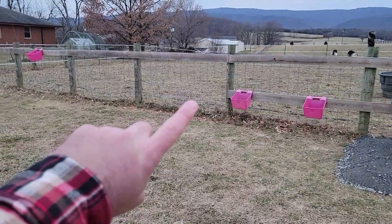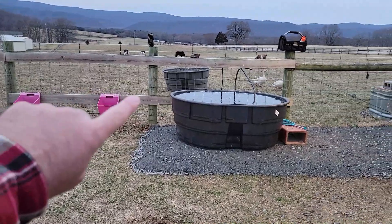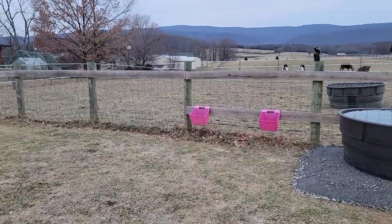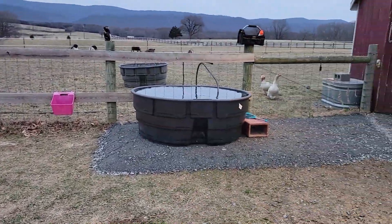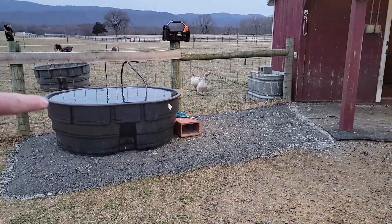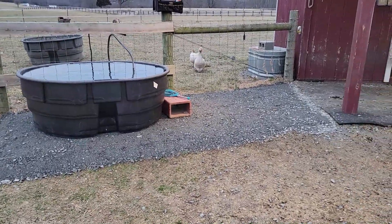I'll go ahead and get the animals fed and then add those fence boards on the backside like I was saying, which will help with the goats rubbing the fence. They don't really do much damage — this fence has been up going on six or seven years — but it'll be a nice improvement. There's the finished project; I think it turned out really well. I still need to clean out the old 150-gallon trough and put it away, and then we'll call it done.